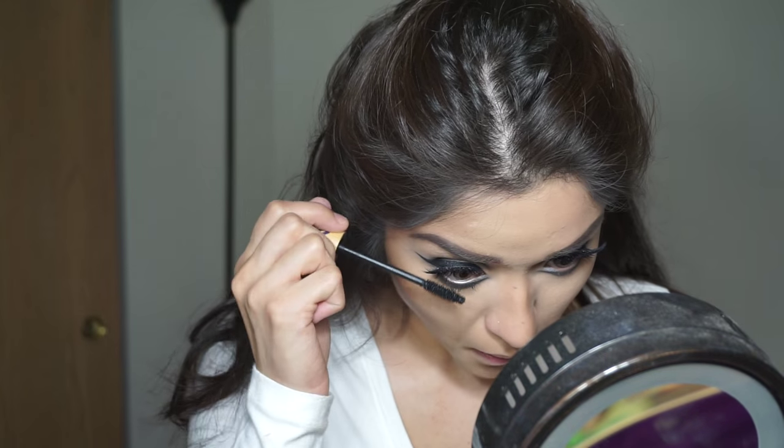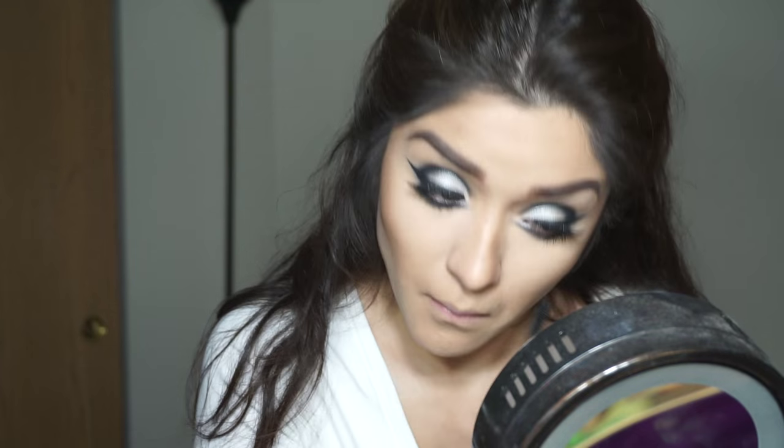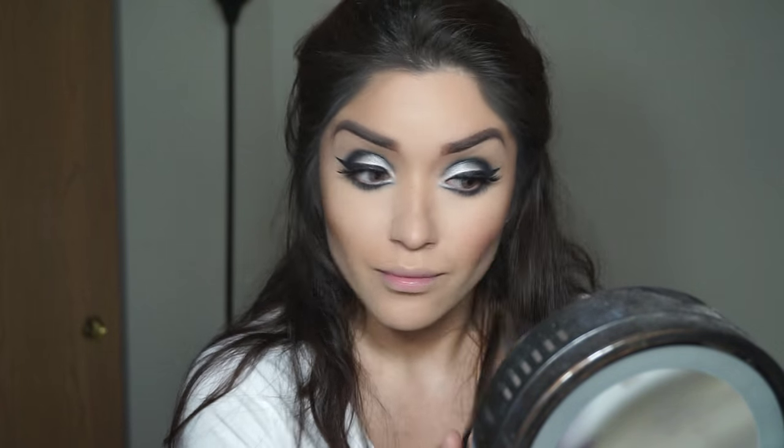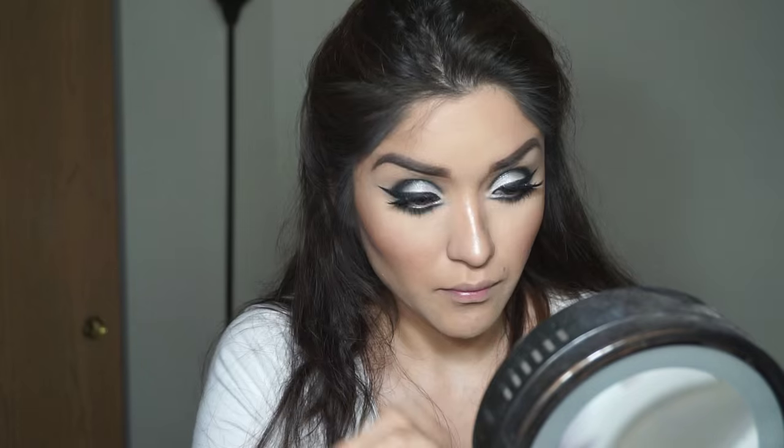Just going to apply some mascara to the bottom lashes. Going in with this NYX Blush in Chiffon, applying that to the apples of our cheeks. And then my Mary Luminizer to highlight — you can obviously skip this step if you don't want to highlight.